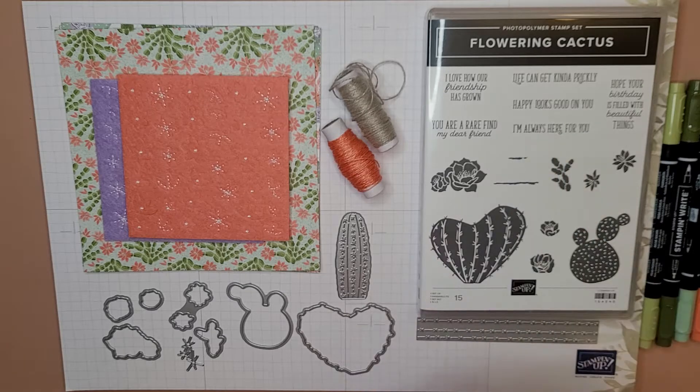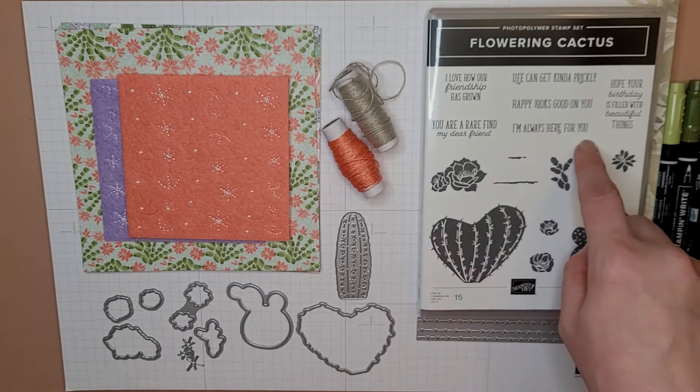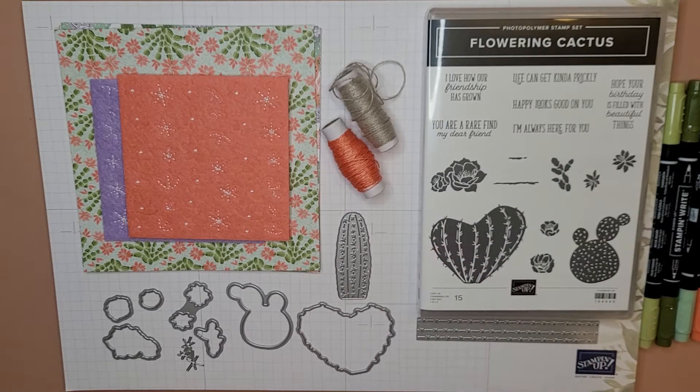'I'm always here for you' — I feel like that's a good inside-of-the-card sentiment. And 'hope your birthday is filled with beautiful things.' It also comes with a set of dies, and the dies match the stamps of course.